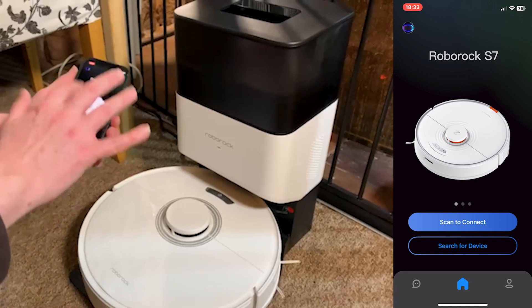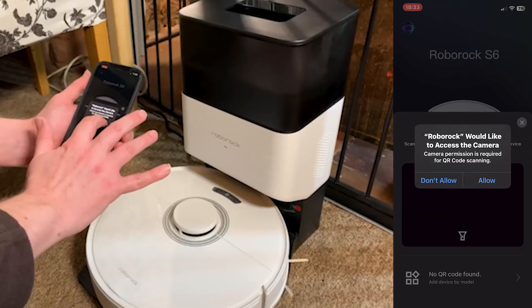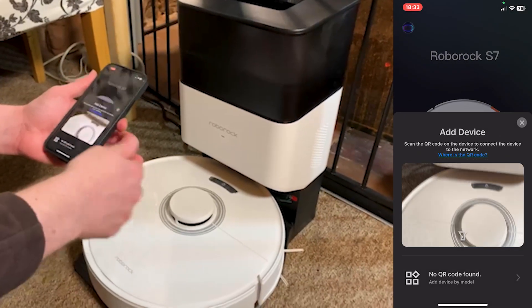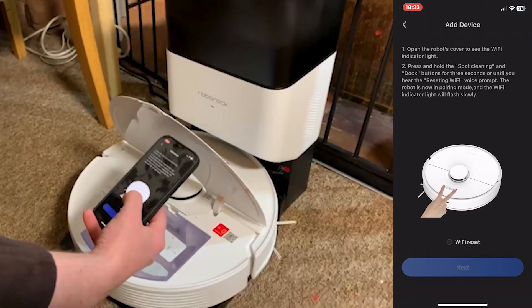Next up, on the app we just want to click the scan to connect button. That will then move us to the next step, which is to scan the QR code — and for me with my Robo Rock Q7 Plus Max, that is located just under the lid, right next to the dustbin.